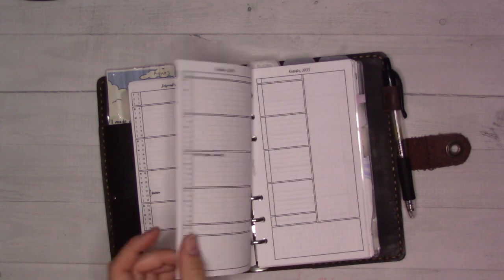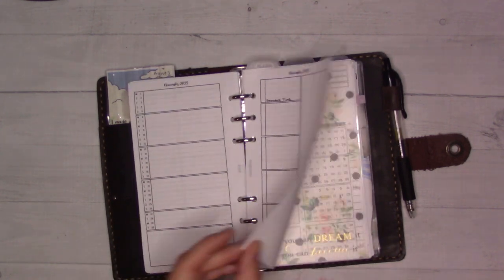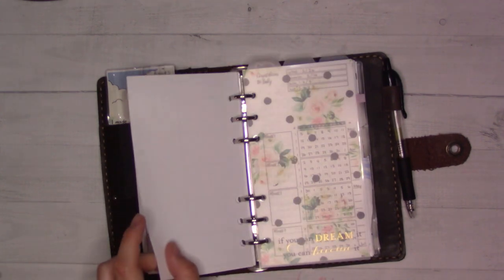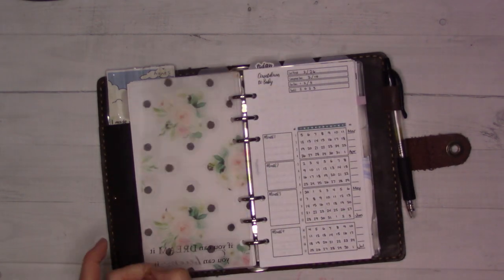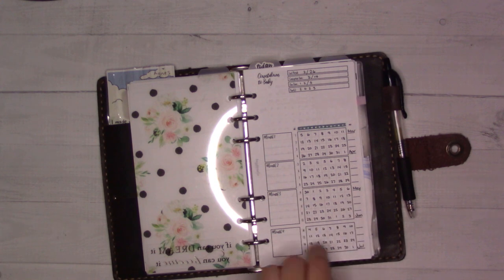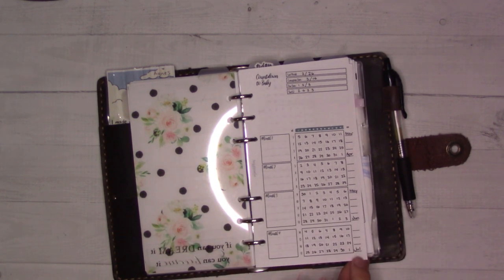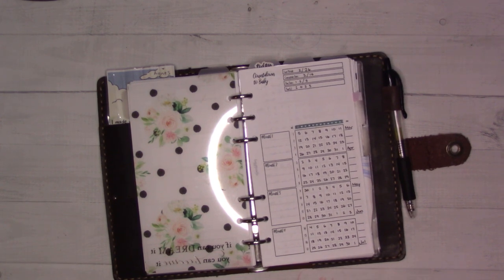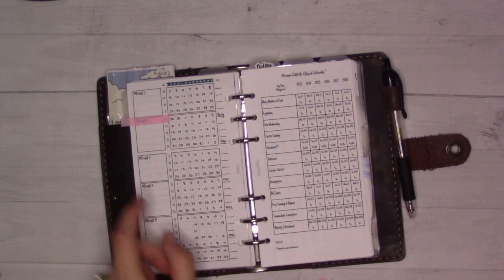There are a couple of things in here, like a dentist appointment scheduled. The far future log is further along. This is my weeks-pregnant tracker — it helps me remember how far along I am. I'm currently at 17 weeks this week.